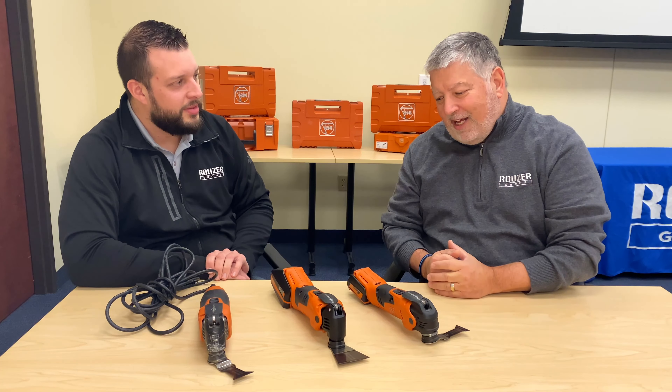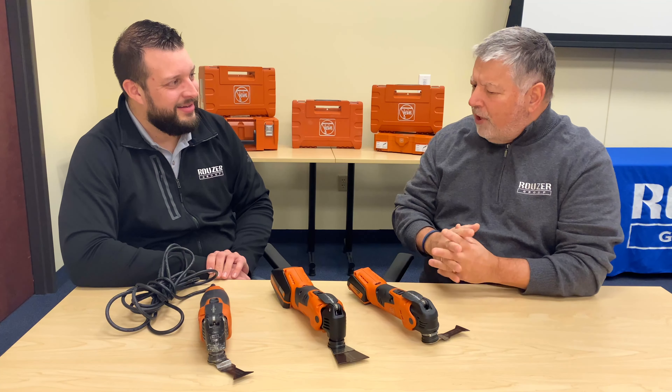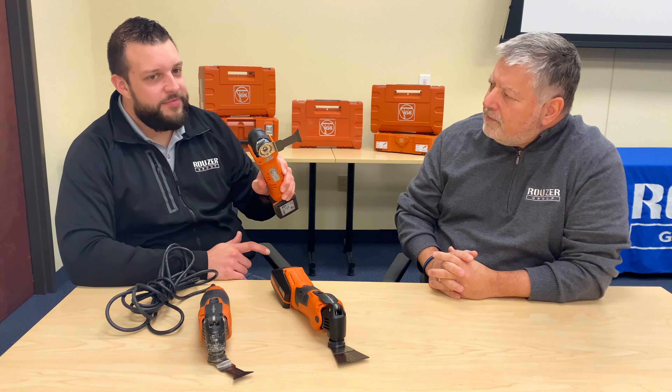Now that makes sense. But I still need to know the differences between these three so I can make the right choice. Sure, Gary. The Multimaster 300 is our 250-watt economical choice for everyone who insists on quality and performance but is looking for their first oscillating tool. The Multimaster 500 is the standard of the industry. At 350 watts of power, this model is the first choice for professionals around the world.